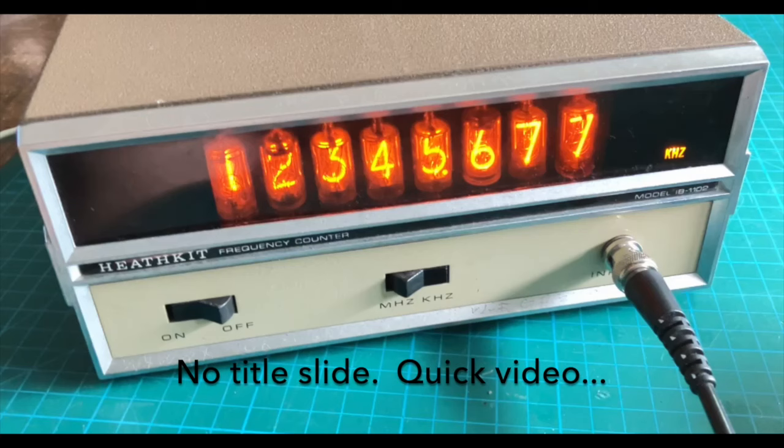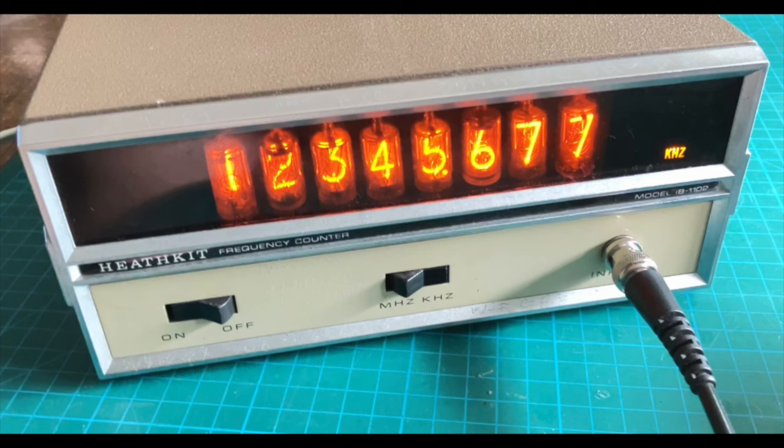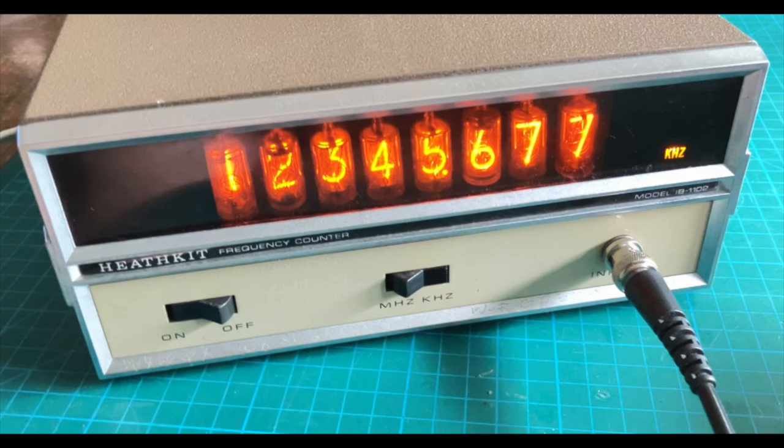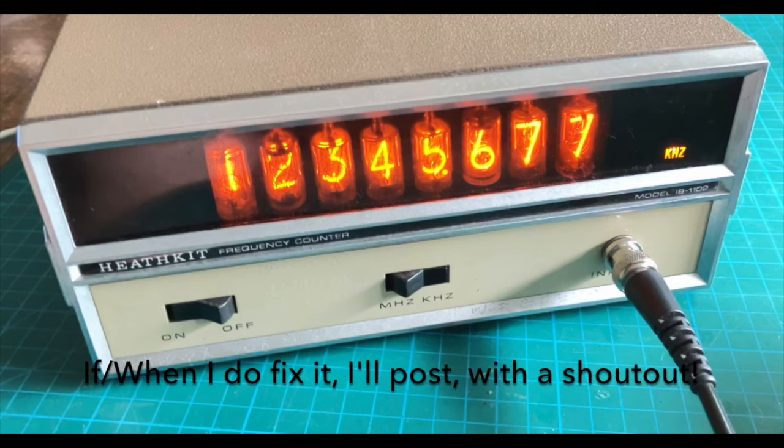This video is an update to my earlier IB1102 repair and update video elsewhere on my channel. I may be asking for your advice a little bit later in the video, so watch out for that. After everything was working perfectly, I ran into a fault in the meter, and that's the subject of this video. I thought you'd find it interesting, particularly if you own a Nixie-based Heathkit frequency counter — the 1101, 1102, 1103 and so forth — where the Nixies are socketed. So I want to show you what the fault is, how I diagnosed it, and where we stand right now.